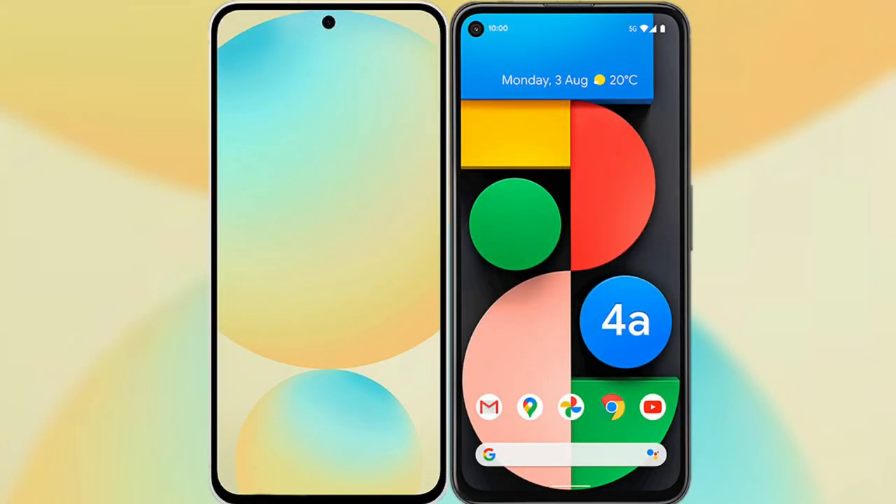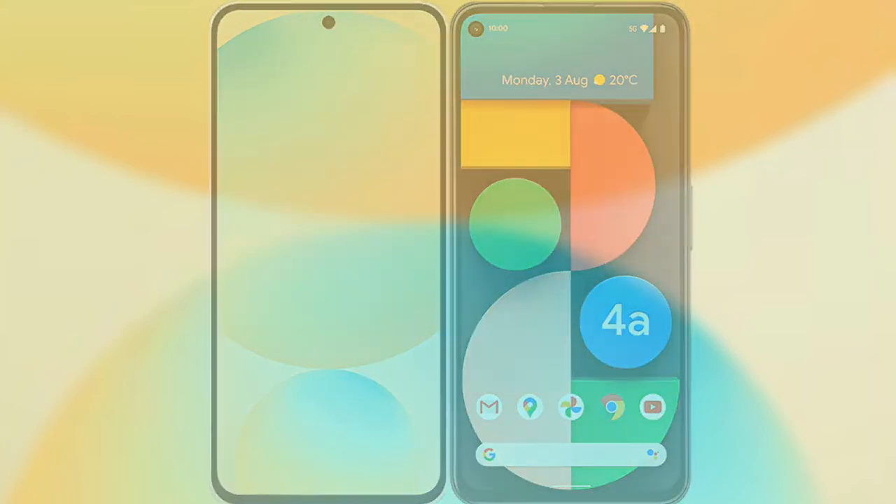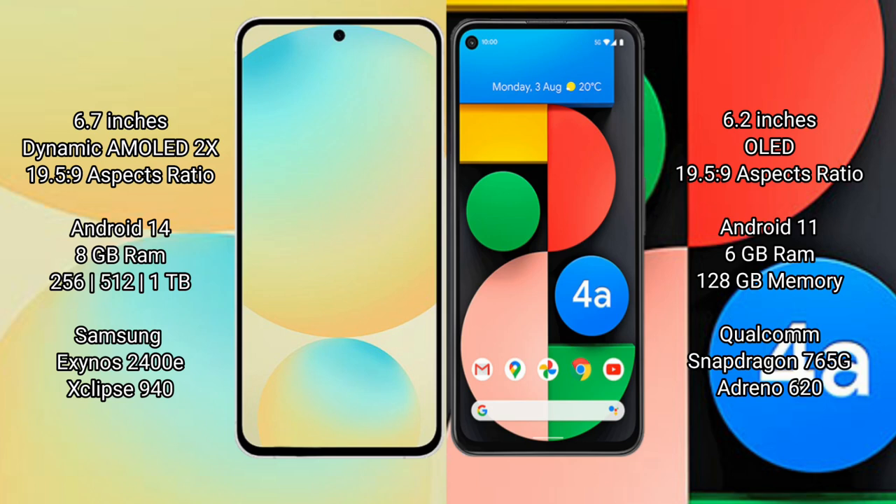I will compare the new Samsung Galaxy S24 FE with Google Pixel 4a. Samsung Galaxy S24 FE has a 6.7-inch dynamic AMOLED display with an aspect ratio of 19.5:9. Google Pixel 4a has a 6.2-inch OLED display with an aspect ratio of 19.5:9.